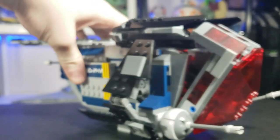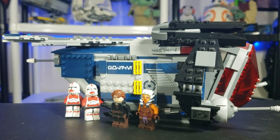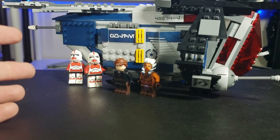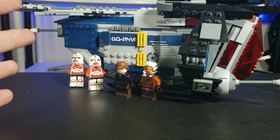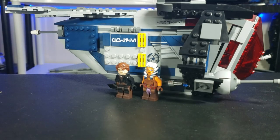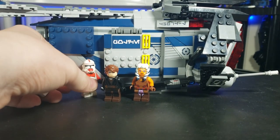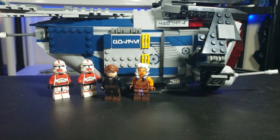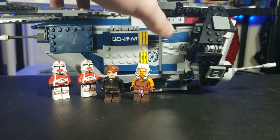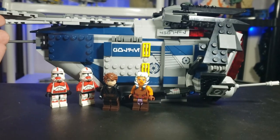Overall, that's my review of the Republic Coruscant Gunship. I do have some problems with this set. The figure selection should have included a fifth figure — another Shock Trooper, a pilot, or something — because for a $50 set in 2014, five figures would have made sense. Four figures feels like a battle pack, and that doesn't seem right for this type of set. Also, the stickers are a little too big and there are too many; the exterior relies on them too heavily rather than printed elements.